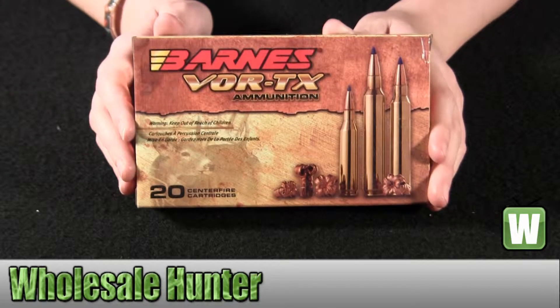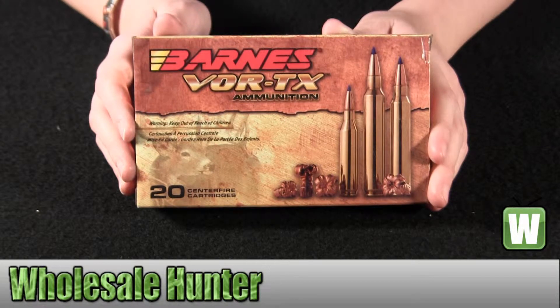Hello, this is an unboxing video from Manufacturer No. 21575. This is by Barnes Bullets. These are 20 centerfire rifle cartridges for a .338 Winchester Magnum.